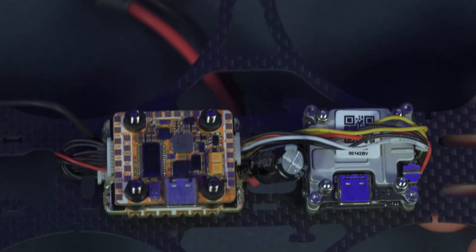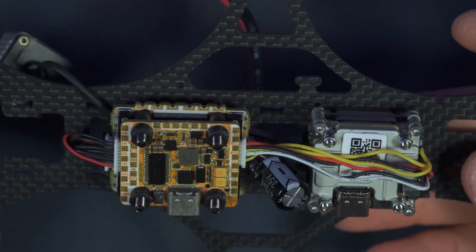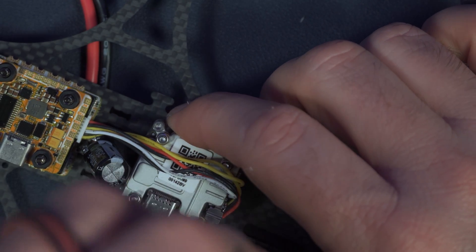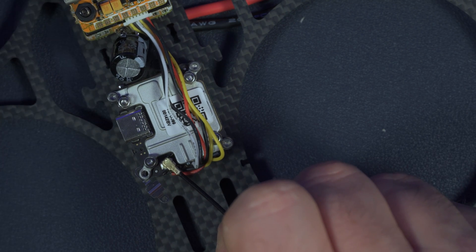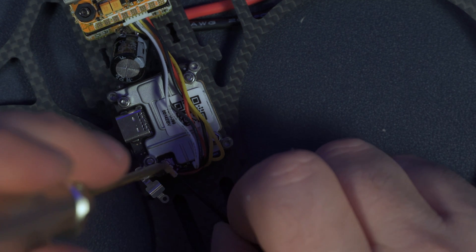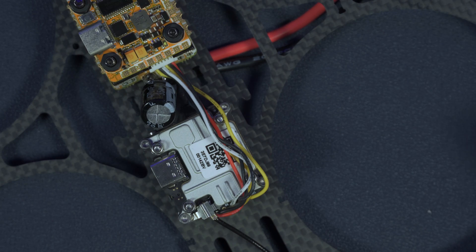Connect the ESC to the flight controller using the included harness and connect the Vista to the flight controller. Here's everything connected and wired up. Next I'll connect the antenna to the Vista — it's kind of tricky, but release the one screw holding the tap, connect the antenna, and secure it with the tap. This is what it should look like when done.